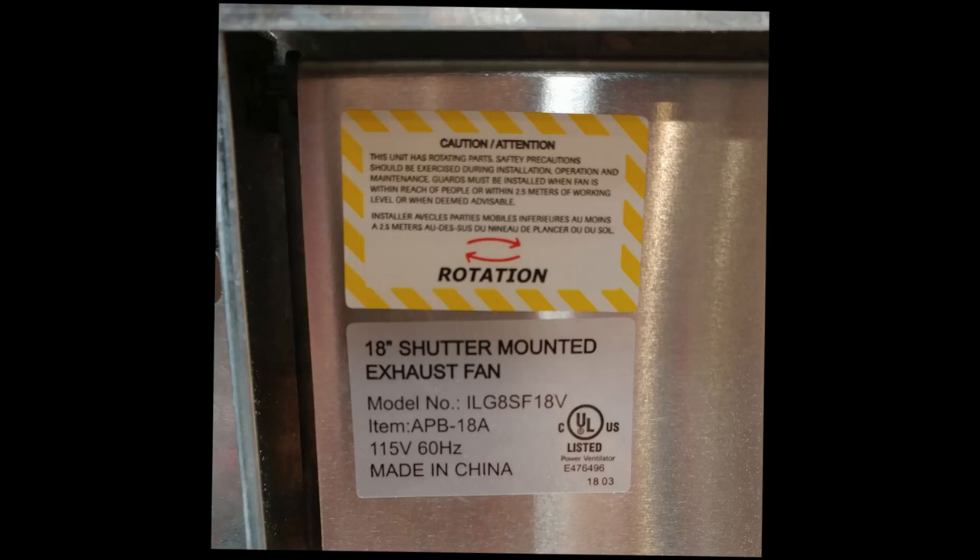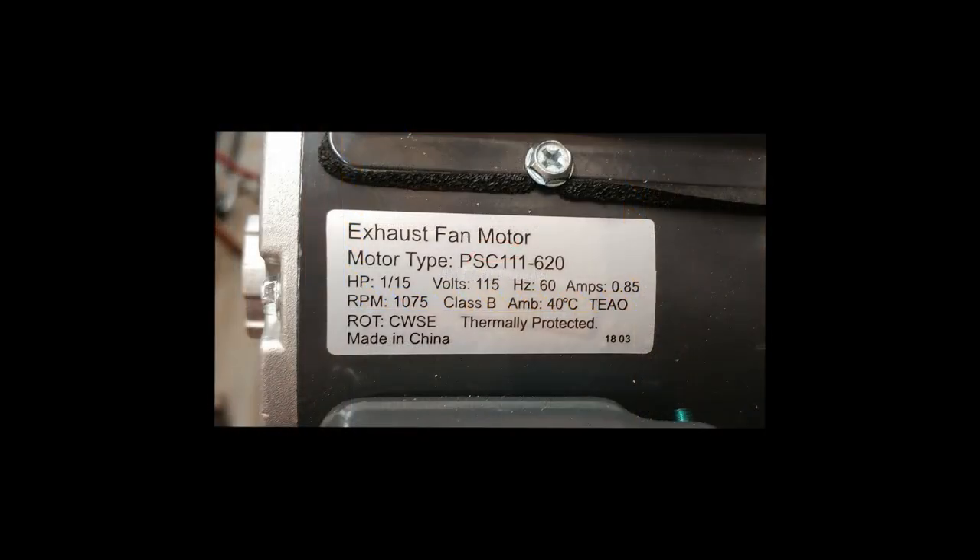Here are a few pictures of what I'm installing. It's an 18-inch iLiving brand exhaust fan with built-in louvers. It only draws about eight tenths of an amp.